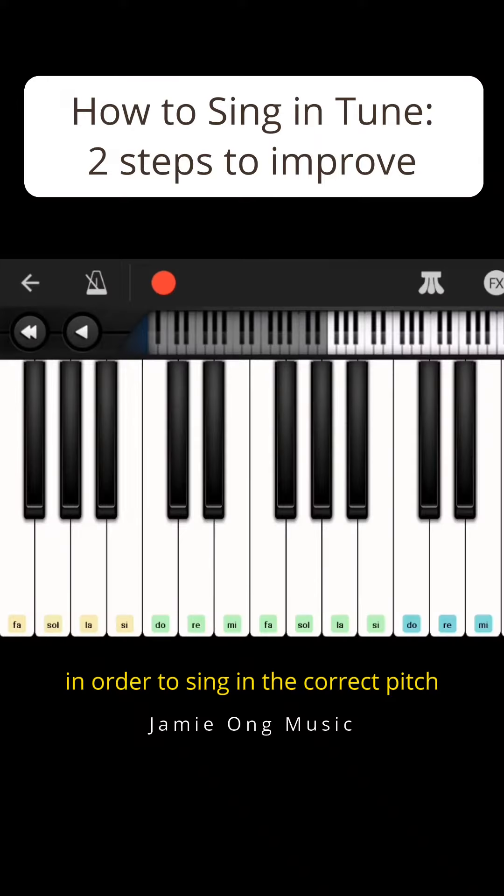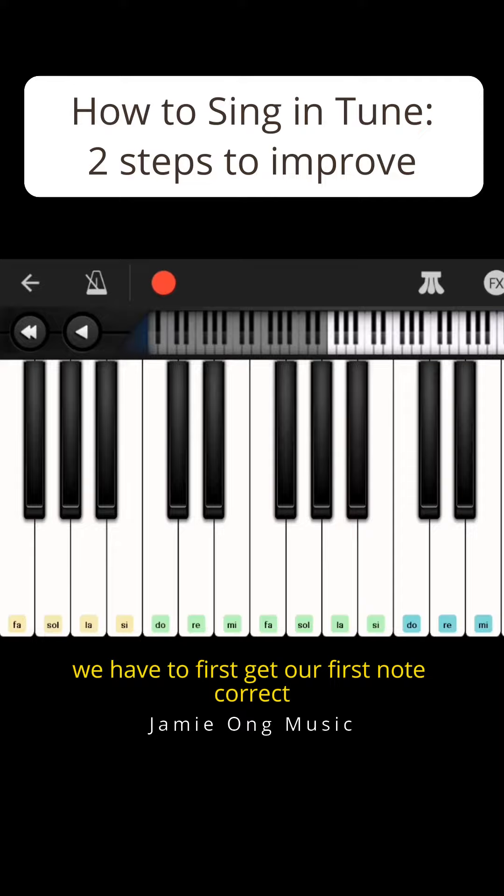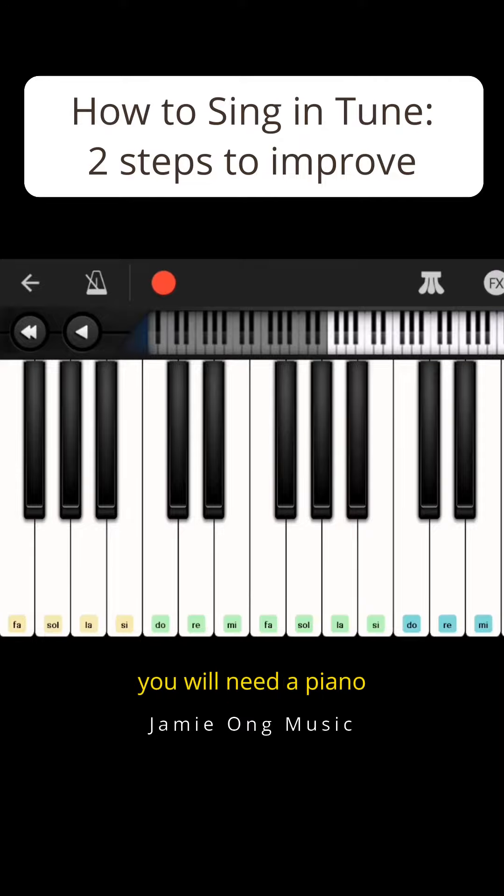In order to sing in the correct pitch, we have to first get our first note correct. So if you do not have perfect pitch like me, you will need a piano or an app like this to help you get your first note.